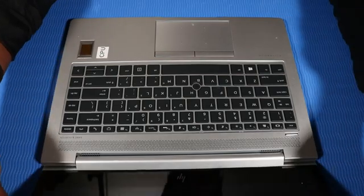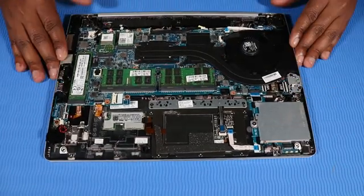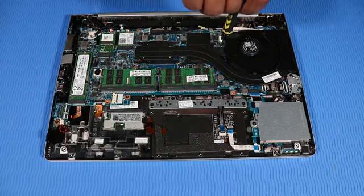Close the notebook and turn it over. Replace the two 3 mm P1 Phillips-head screws that secure the keyboard to the top cover.